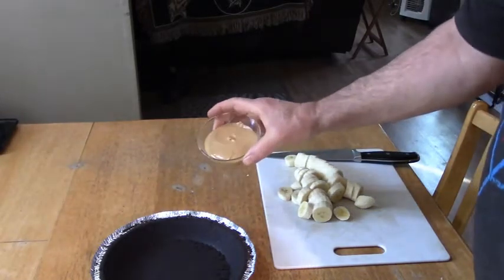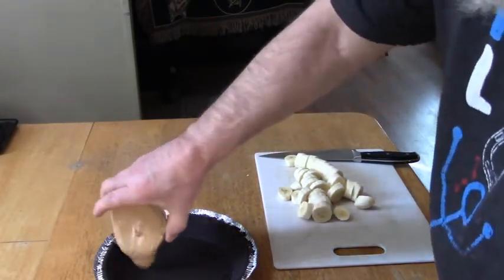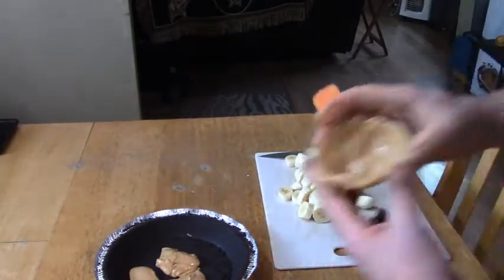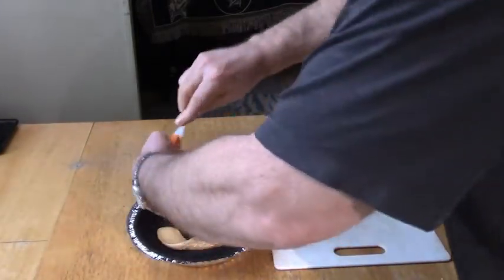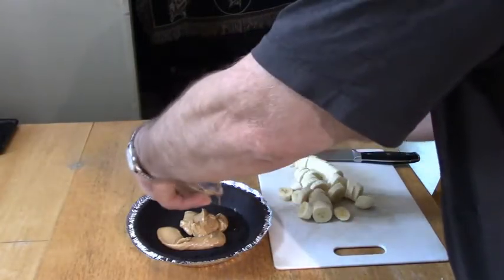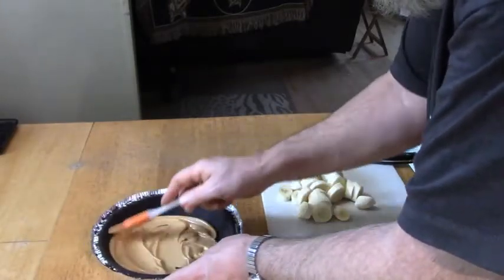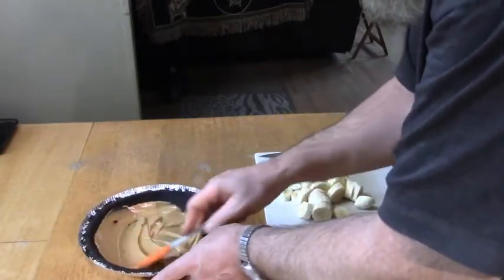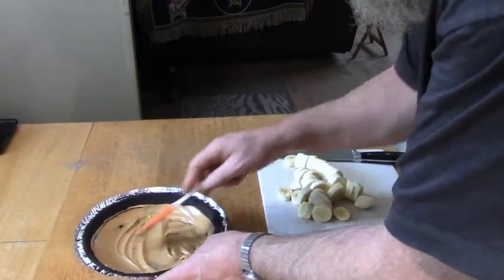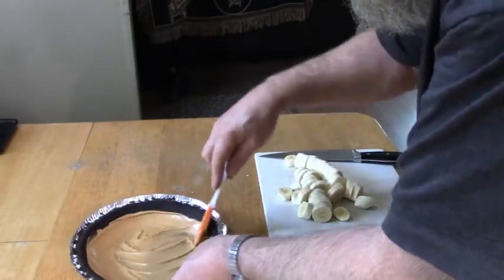I've got approximately a little bit more than a quarter cup of peanut butter melted. I chilled my crust for a couple of hours in the fridge. I'm just going to pour this peanut butter on here and use a spatula to spread it all over the pie, going up the sides all the way around.